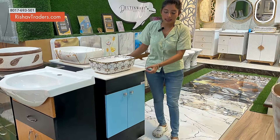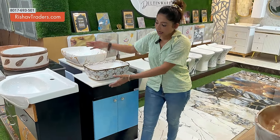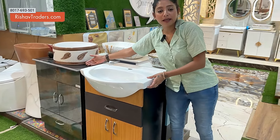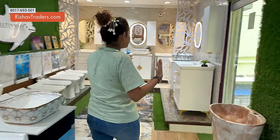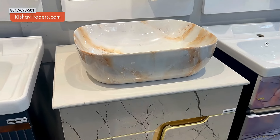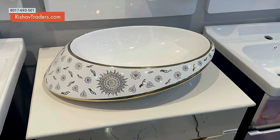The sizes available are 18 inches, 22 inches, 24 inches, and 32 inches. What about customization? The vanity basin is fully customizable.